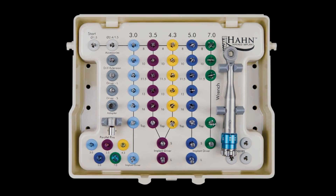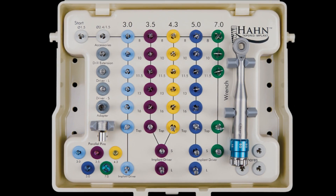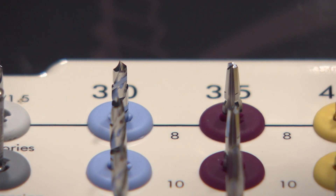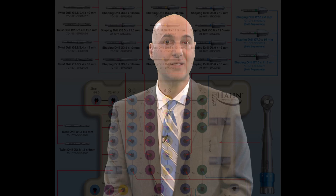With the Hahn system, each implant has a specific drill — a final drill — so you don't need drill stops, you don't have to look at the black lines. It makes implants so easy. When utilizing the Hahn system, the nice thing I found with the drills is that they're length-specific, so you're never going to over-drill the preparation when preparing for an implant site.